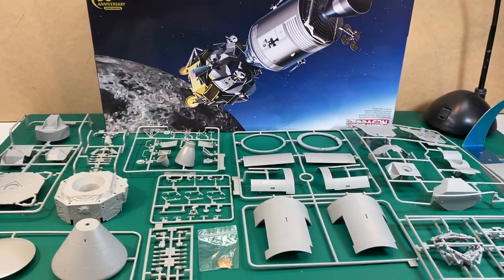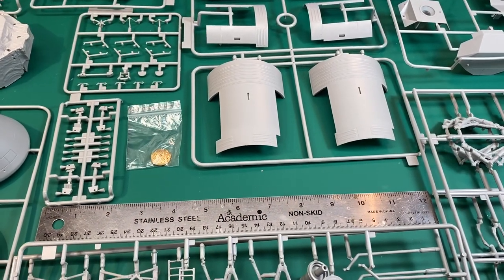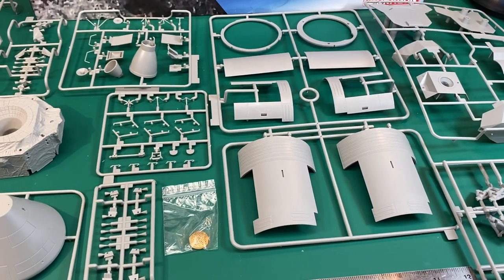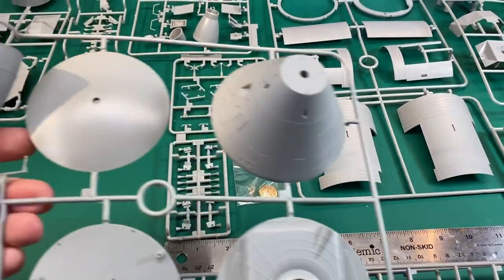Let's have a look at the parts here. I put a ruler down just so it gives you an idea of relative size. I'll show you the instructions after and some of the decals, but let's just have a look-see — not in any specific order.